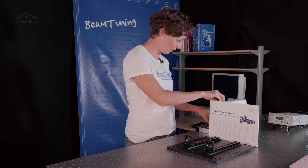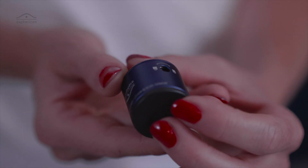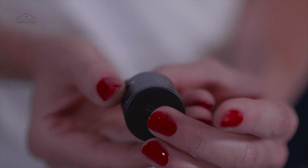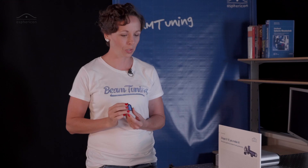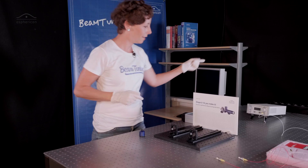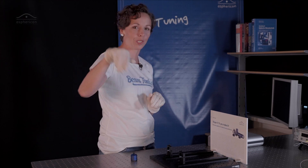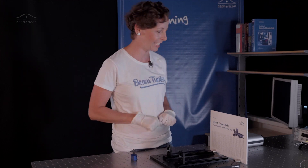This is the fiber collimator of Asphericon. So lots of Aspherical and Asphericon in this little video, so don't get confused please. Here he is — this is the fiber collimator of Asphericon and I want to show you how this little guy works. So put on gloves so we don't get any dirt on the lenses. Then we need the laser, our fiber, of course the Aspherical and an expert like me — just joking, you will see it's super easy.